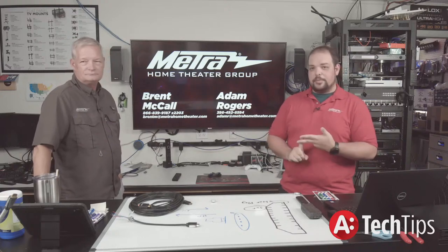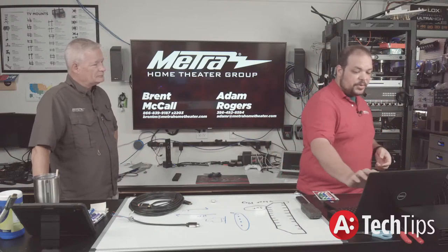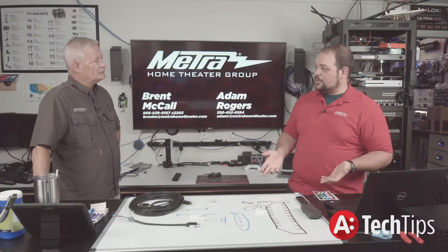All that said, we've covered a pretty good start to the series, talking about the five-volt and the hot plug. Next week's episode we'll be jumping into the next thing that happens, which is EDID.